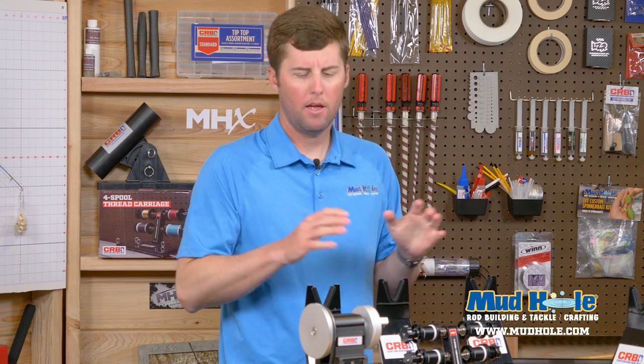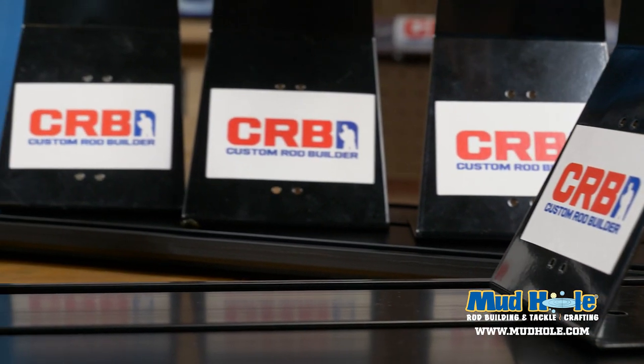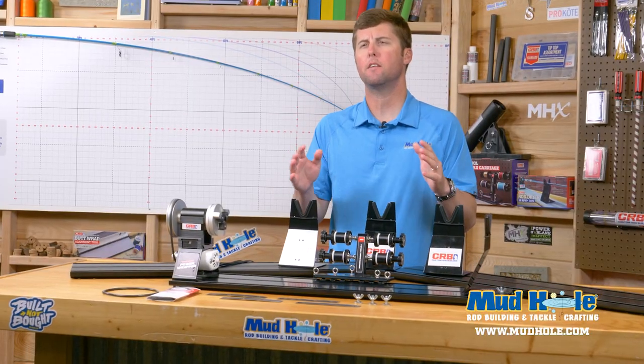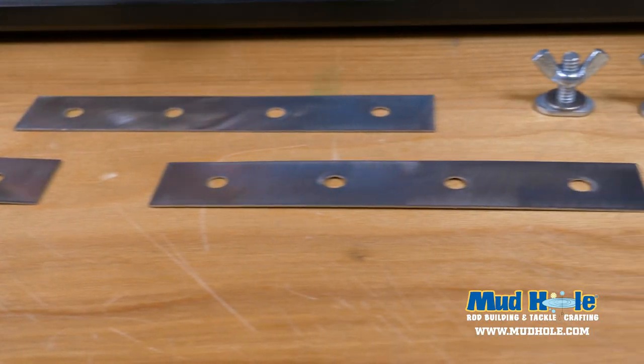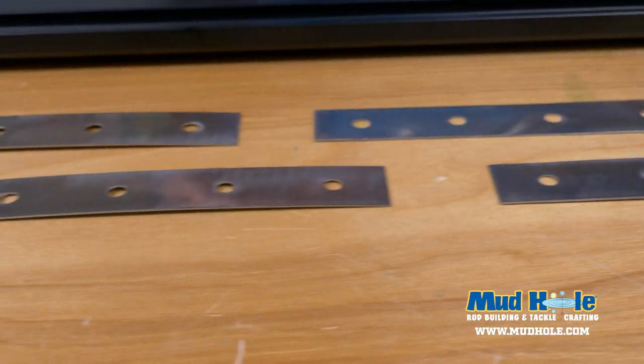Last but not least, this kit features the black aluminum RBS track. These base tracks are not painted — they are anodized black aluminum, developed to an extremely durable finish guaranteed to never chip, flake, or peel. With all three sections put together, this provides over eight feet of working space. Also included are the four RBS rod stands as well as all assembly hardware needed to put this kit together and rock your rod building station at home.